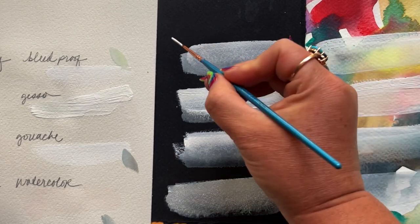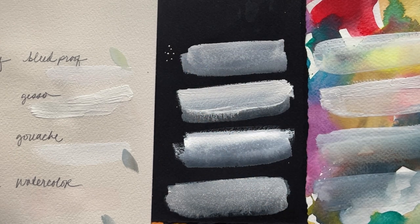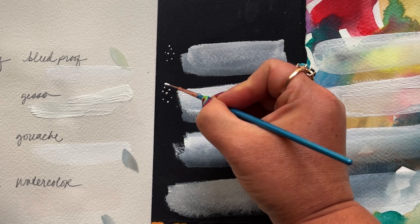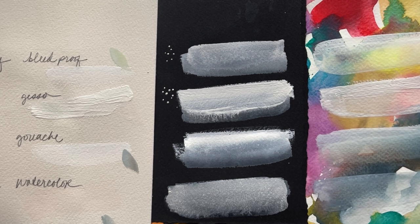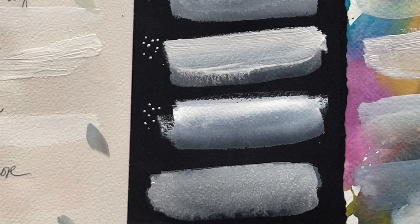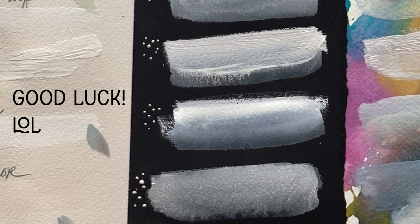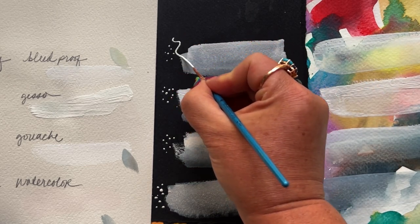Now let me run through with my liner brush and create some dots and linear details so you can see how each of these does. Bleed proof white gives you a dimensional dot, but you really have to work hard at it and make sure your brush is loaded with the perfect amount of paint. Gesso for me is the winner above all if you want a really beautiful dimensional dot easily. Dimensional dots with white gouache are about the same as bleed proof white, and white watercolor — unless you have a lot of water on your brush, good luck. For linear details, these all perform very similarly on black paper.